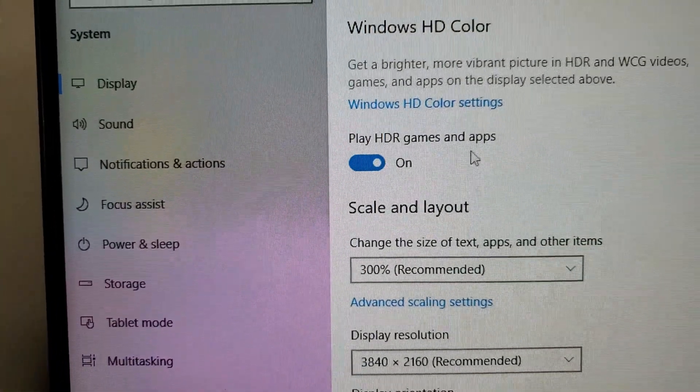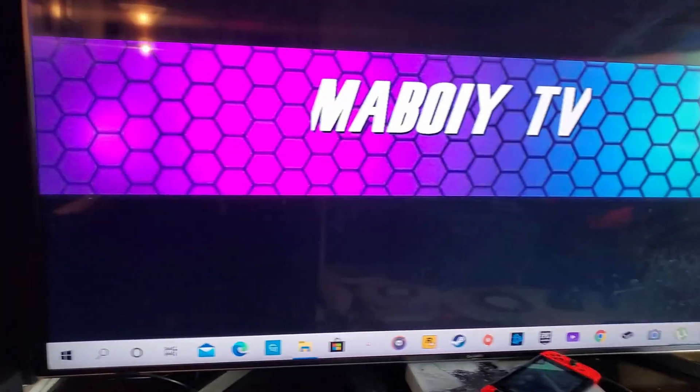I also turn on Play HDR Games and Apps because I want to have the full enhanced features on my TV.